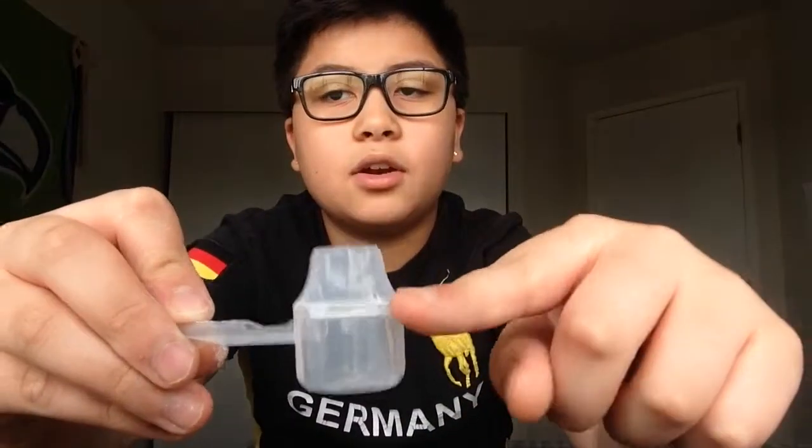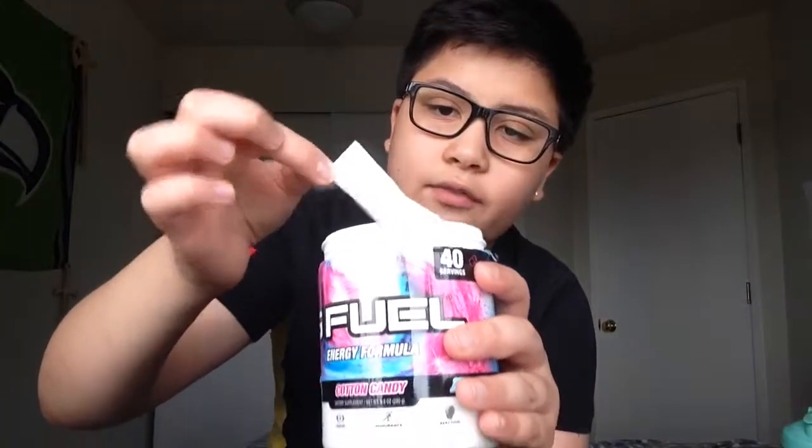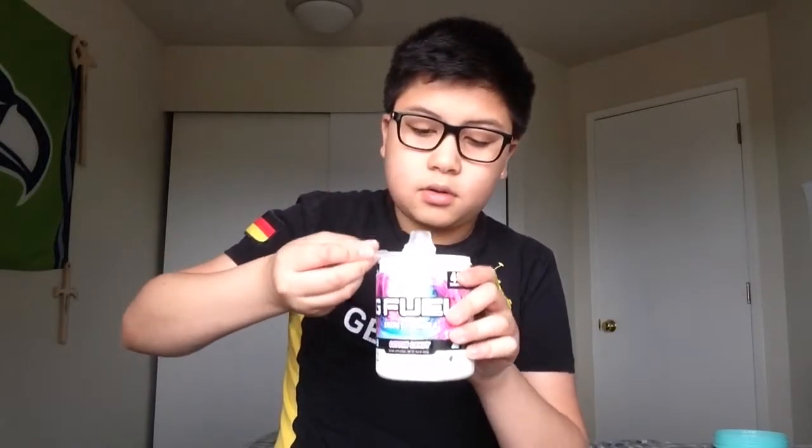Last time I took off the little water bottle piece right here because you're only supposed to fill it up to a certain line. Some people fill it all the way up, but this piece is meant for a water bottle so it fits in it. For this one I'll keep it in case a friend wants to try it. It also comes with a little packet that keeps it dry and fresh — don't take that out because if it gets wet it will mess up the G Fuel. Open it up and get a good, even scoop.